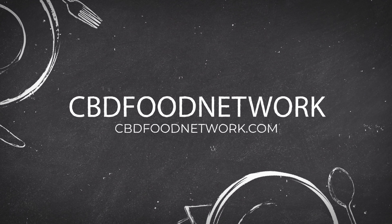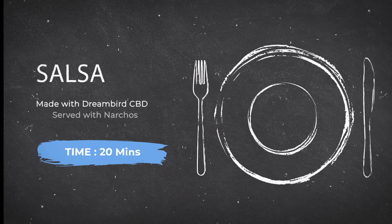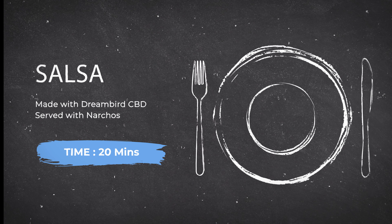Hello and welcome to CBD Food Network. I'm your host Sharnay and today we'll be making salsa using Dreambird CBD. It's a fantastic brand, check them out in the link in the description below. So let's get started.